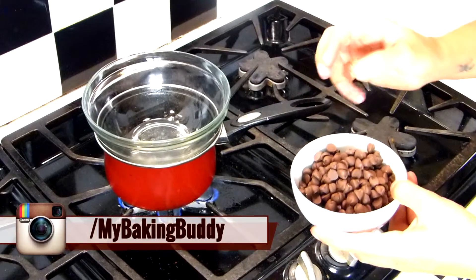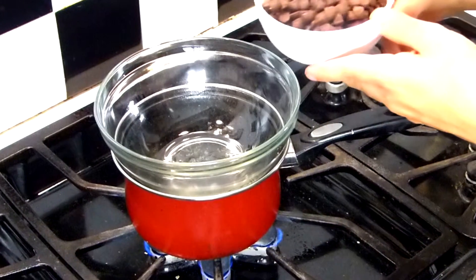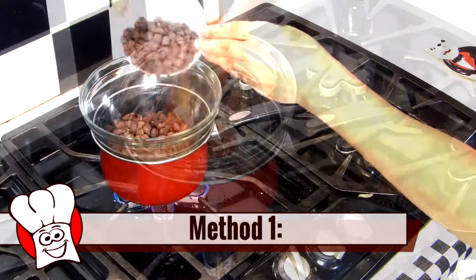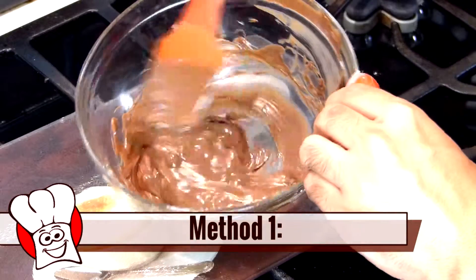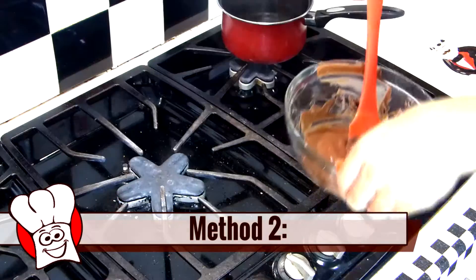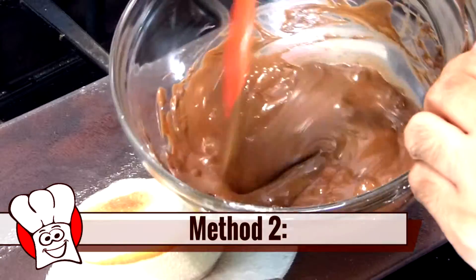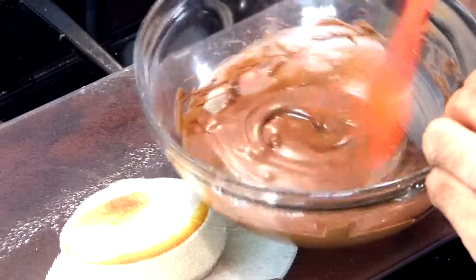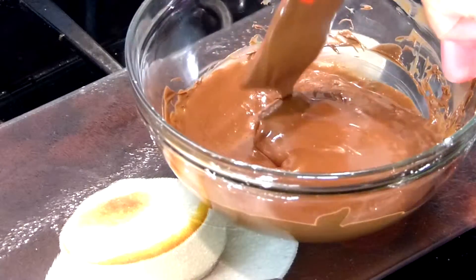Now there are two methods of tempering chocolate. They're both just as easy and to be perfectly honest they'll both give you the same exact results — I've done it each way countless times and I can't tell the difference. Method one: we melt all the chocolate about two thirds of the way, take it off the stove, and let the heat from the melted chocolate melt the unmelted chocolate. Method two: you melt two thirds of the chocolate all the way, take it off the stove, pour in the remaining one third, and let the melted chocolate melt the unmelted chocolate. That's all the tempering process really is — melted chocolate melting unmelted chocolate. See? Not so scary. 19 missed calls from your mother — that's scary.